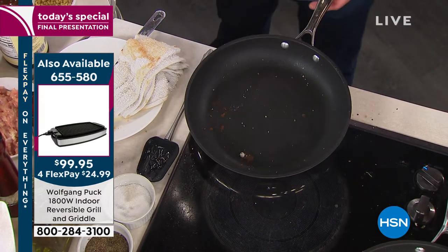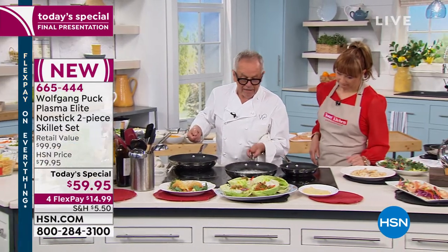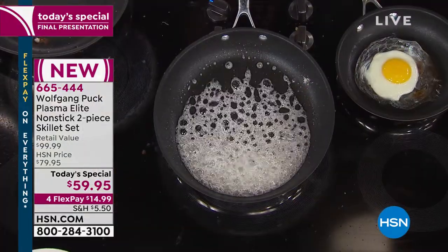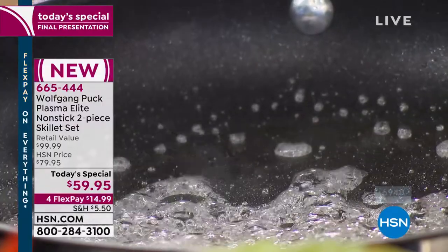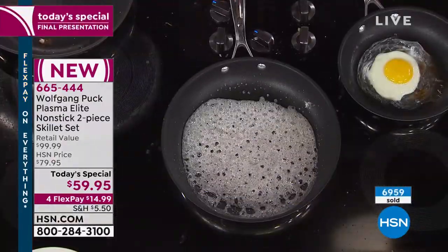You're caramelizing sugar in the other pan. Looking at the sauce: fresh lemon juice — it smells so good in here. Add a little parsley or even a little pesto. And if you want, you can always add a little touch of butter.